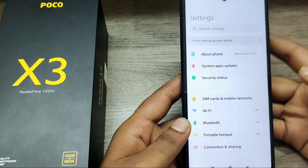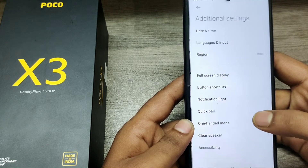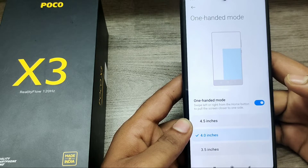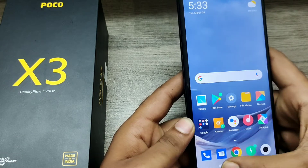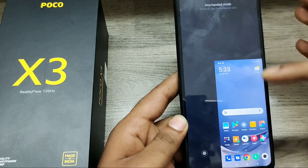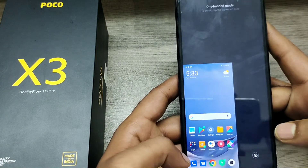First of all, open your Settings, then go to Additional Settings. Then tap One Handed Mode. Now choose your phone's inch screen display, and just swipe right to left or left to right — whatever you want — to access one-handed mode. You can use your phone with one hand.